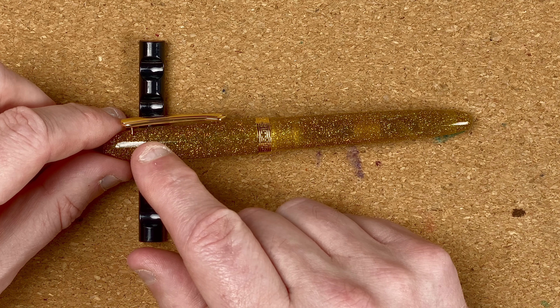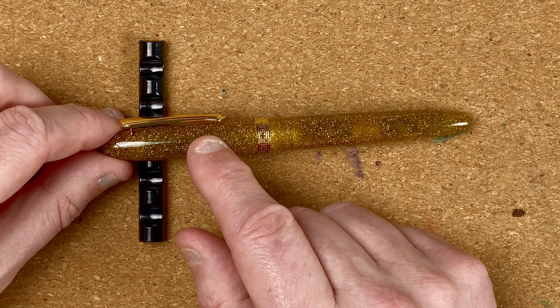The cap continues to taper out until just near the bottom of the clip, then goes down a single width until we come to this Narwhal band with some decoration on it. At the bottom of the band there's a noticeable step down to the body. The body is slightly translucent so you can actually see the converter through it. It tapers gently until near the end, where there's a sharp taper and again a domed end. I love the looks of these pens — they're sparkly. The problem is they're not really something you could take to a business meeting.